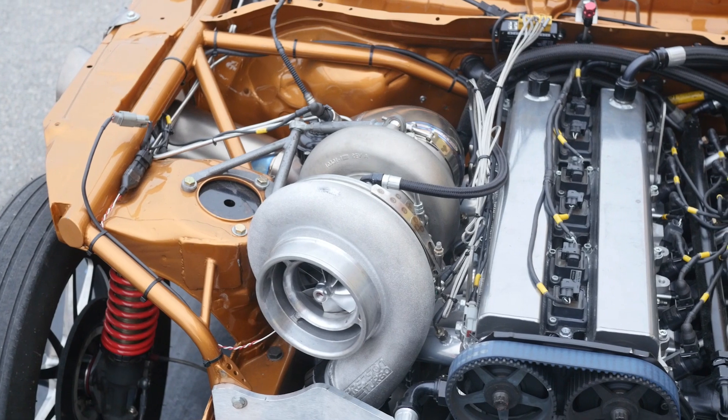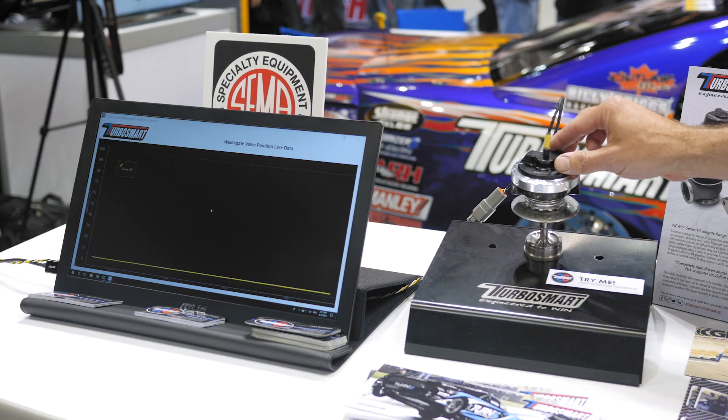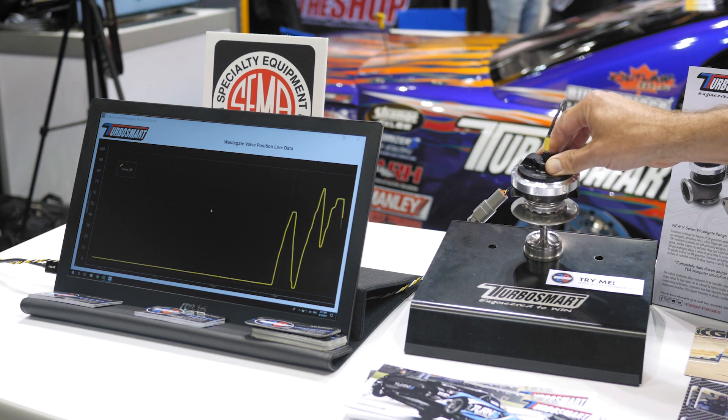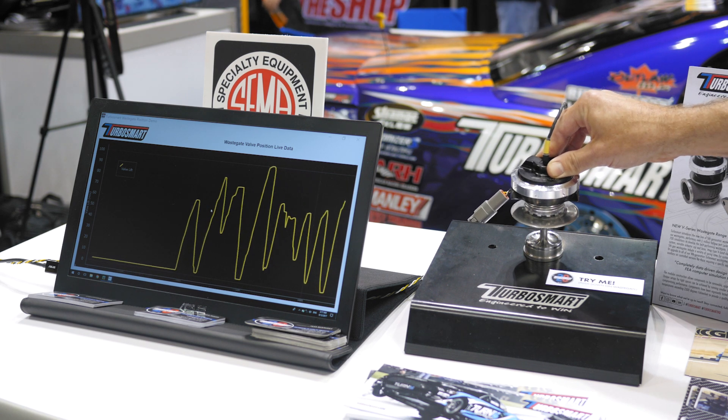Because there is no spring installed, this gives us complete control over the wastegate position relative to our target boost pressure. The position of the wastegate can also be logged at the same time.